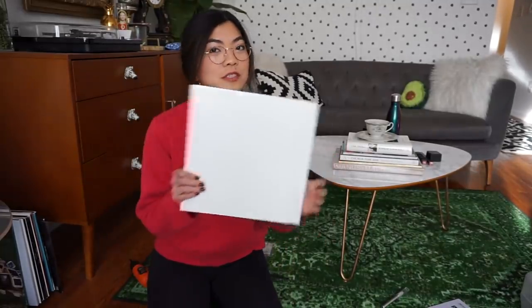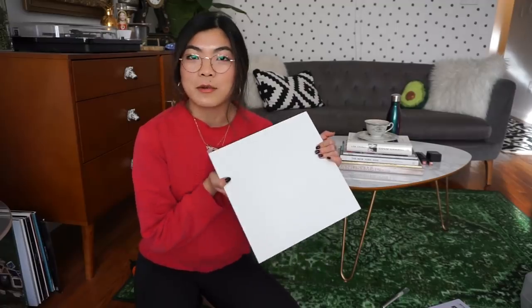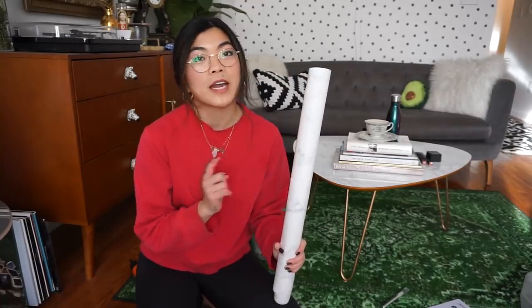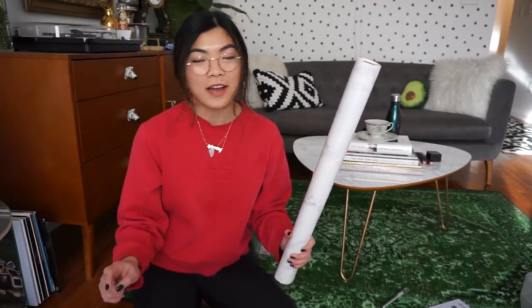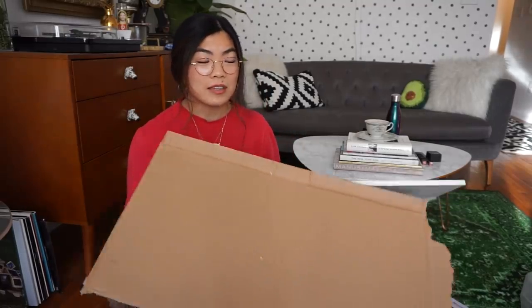The top of this little drawer unit is just plain white and I want to spice it up, so I'm going to do marble contact paper on it — like I did with my coffee table and kitchen countertops. All you need is the piece you're working with, some contact paper, scissors, and a really sharp exacto knife — that's really the key. I also have a piece of cardboard cut from the box to cut on so it doesn't cut into my wood floor.